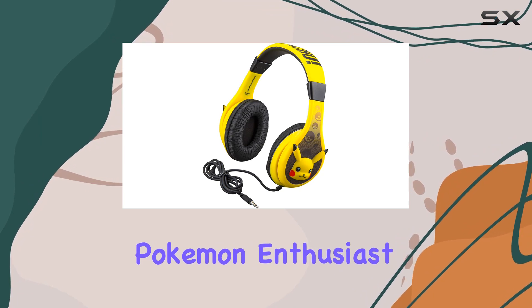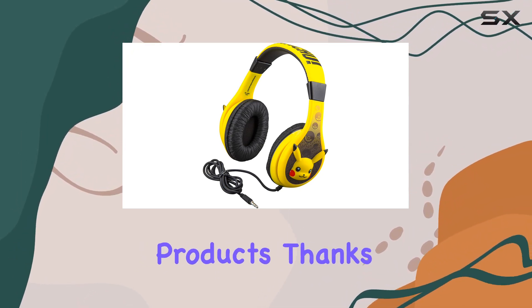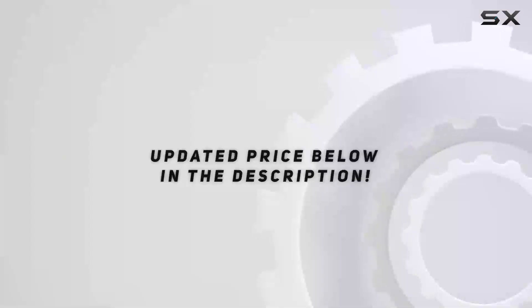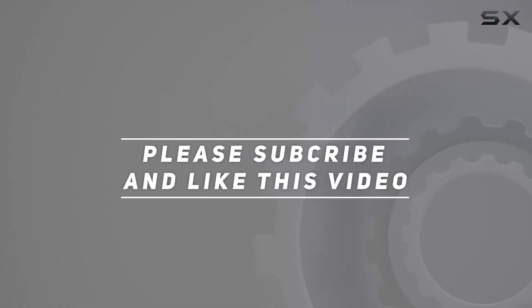Head over to the eKids brand store to explore more kid-friendly products. Thanks for watching, and catch them all! Check out the video description for updated pricing.